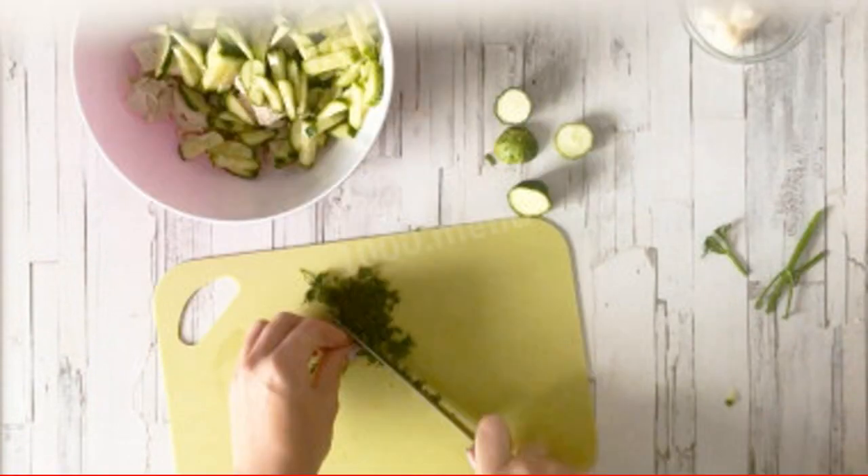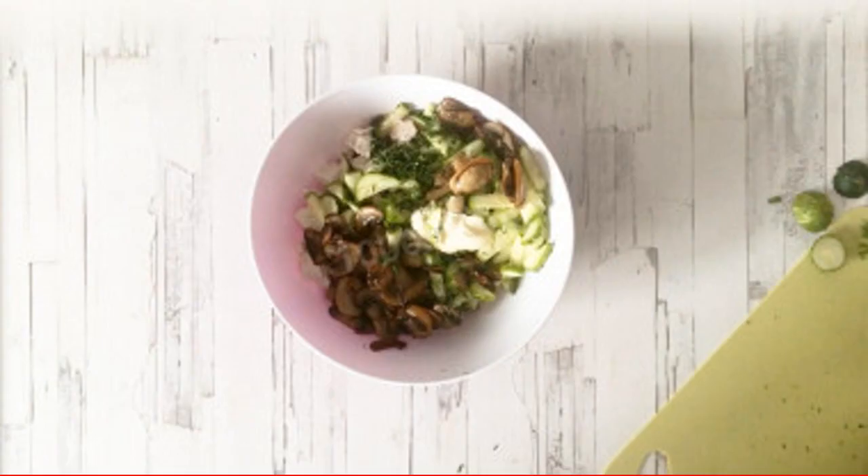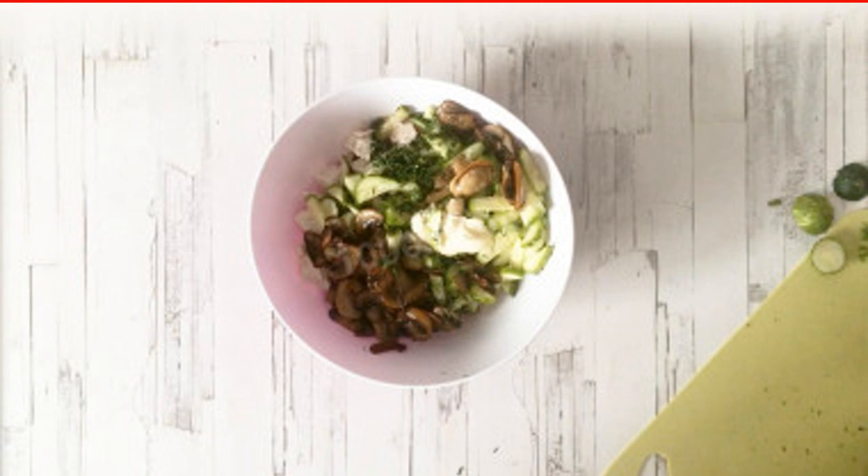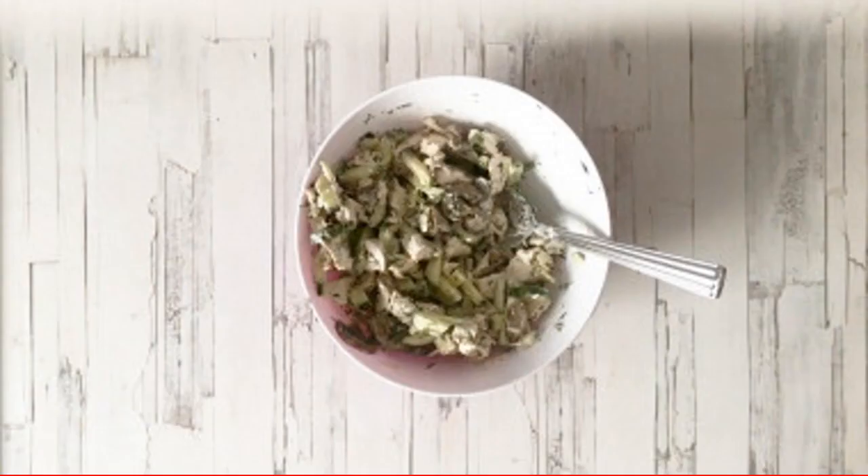Wash the dill, dry it, and chop it finely. In a salad bowl, combine boiled chicken, mushrooms, cucumbers, and dill. Season with mayonnaise to taste. Instead of mayonnaise, you can take sour cream or mix it with mayonnaise in equal proportions. Mix the salad well and you can serve it to the table.